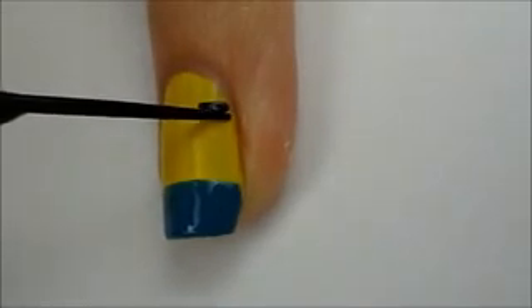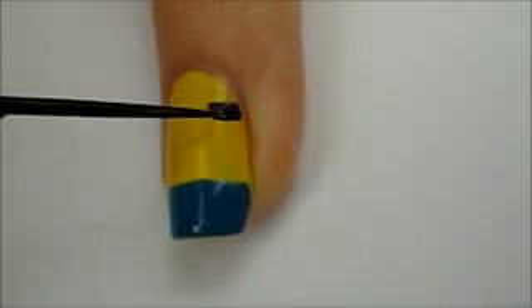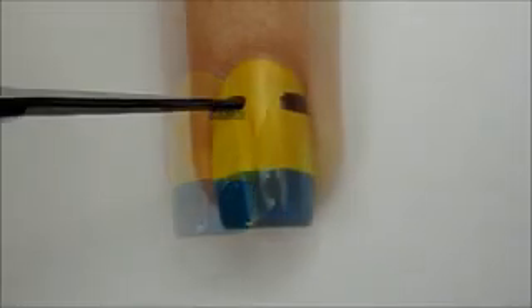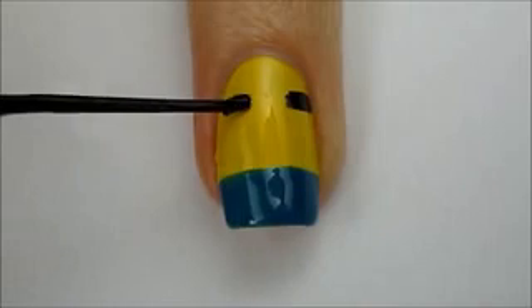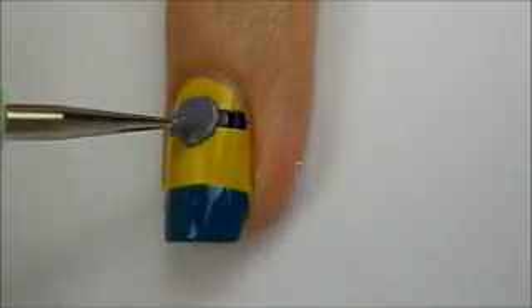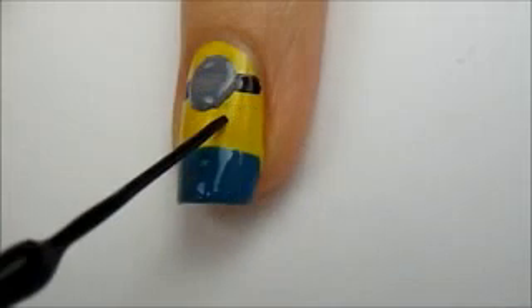Next, use a black striper to draw two rectangular shapes on both sides of the nail. Use a gray polish and a dotting tool to create a big circle in between the squares.